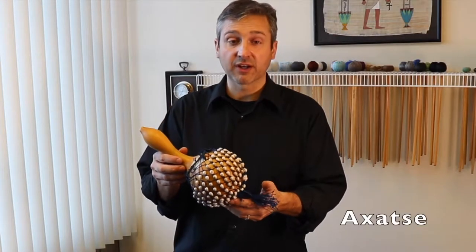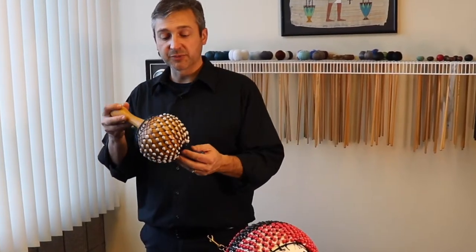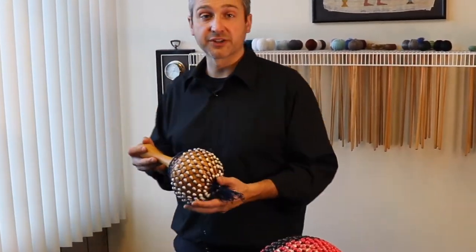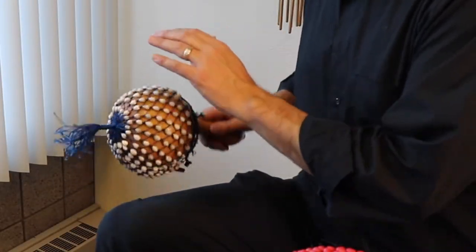This is an example from West Africa of an adhatse rattle from Ghana. Though you can play instruments like this in a traditional fashion against the knee and the hand, you can also shake them.